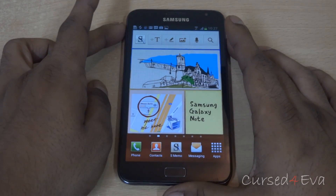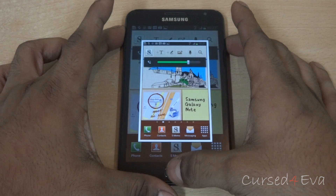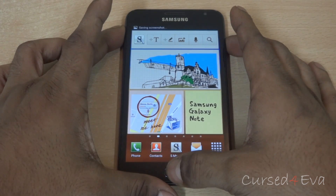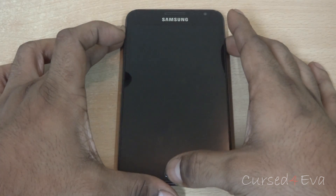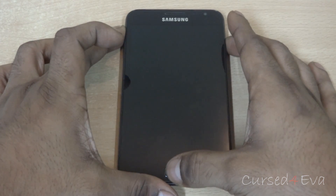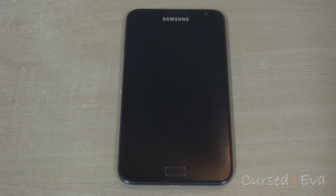Once you have done that, go ahead and hold the volume up, power, and home buttons at the same time. You might take a screenshot but just keep holding them. You can let go once you see Samsung Galaxy Note displayed. This will take you to Android system recovery.